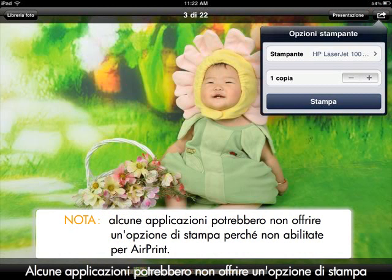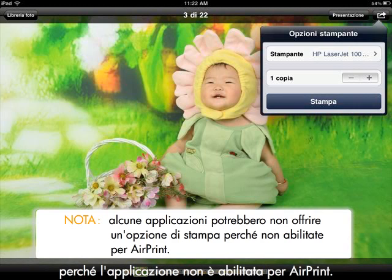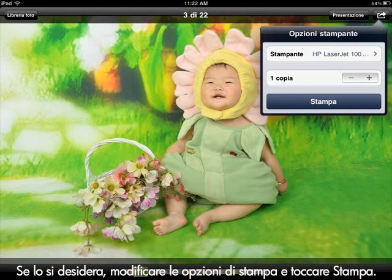Some applications might not offer a print option because the application is not AirPrint enabled. If that is the case, you will not be able to print from that application. Change your print options if desired, and then tap Print.